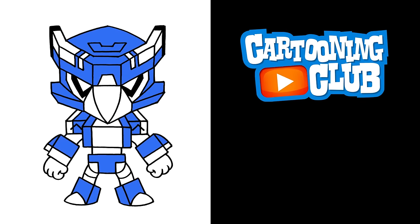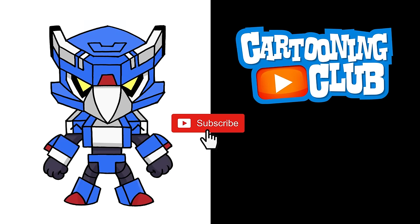And that's pretty much it — there's the Mecha Crow from Brawl Stars. I hope you enjoyed today's lesson. Make sure you subscribe and send me your requests in the comments below. Thanks for watching and we'll see you again soon.